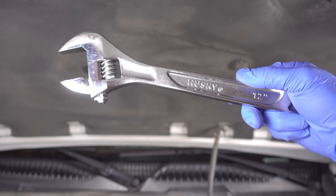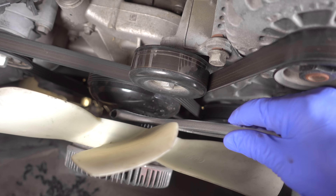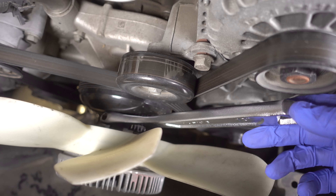To loosen that nut I'm simply going to use this large adjustable wrench. I'll go ahead and slide it down behind the fan right onto the nut. Now I'll take this rubber mallet and hit the adjustable wrench. The trick here is to hit it hard enough and fast enough to actually loosen that nut and not spin the pulley. And with that fan removed, you can see just how much room we are starting to have here.